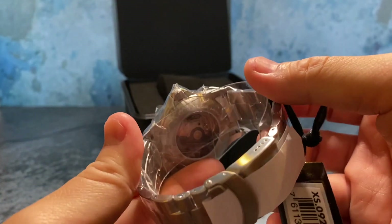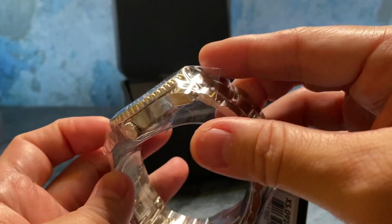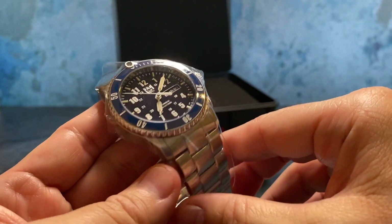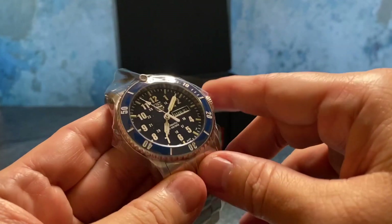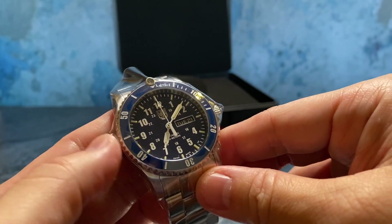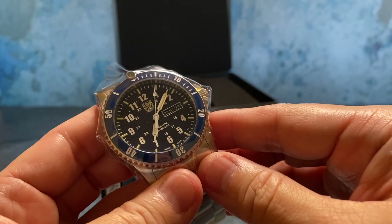Nothing here screams concern to me. It looks solid — it looks better than advertised, a lot nicer in hand and in person than any images I've seen. That's what makes this really a very pleasant surprise in person. Interesting packaging as well.